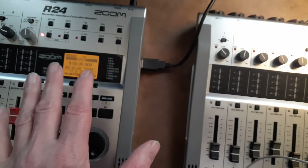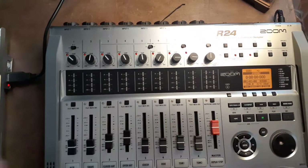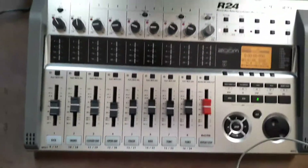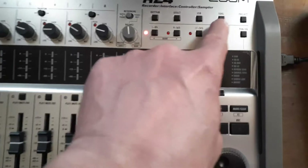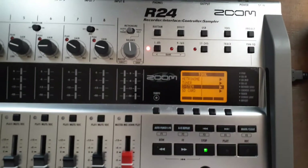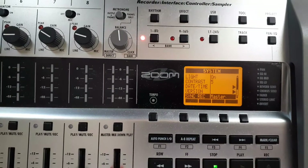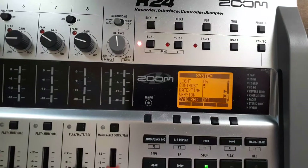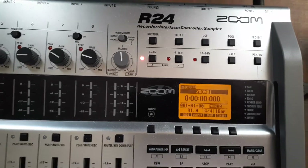I'm assuming you know how to name the projects — if not, let me know in the comments and I'll explain how to do that. Once you've done that, go into the Tool menu on your first Zoom, scroll down through the system menu, hit Select, and under Sync Record it'll say off — you're going to select Master, then hit Exit.